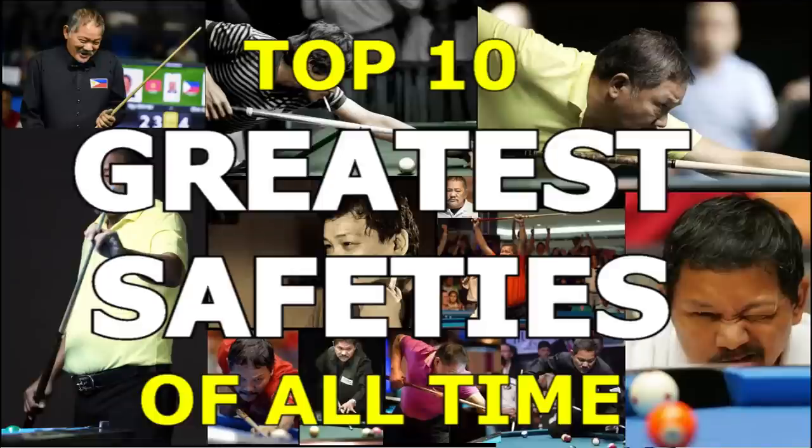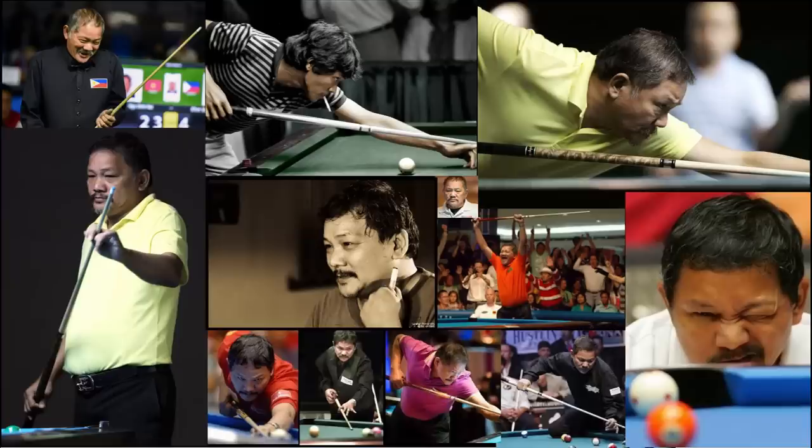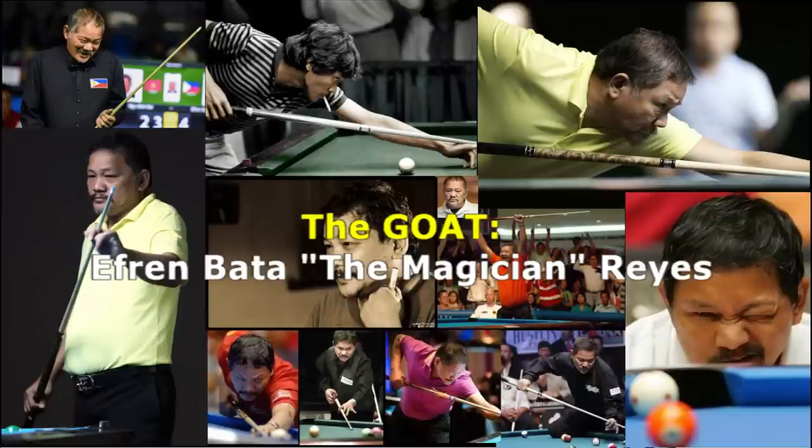Hi, Dr. Dave here. In a recent video, I demonstrated 10 important types of safeties that you must master. Be sure to check it out if you want to work on your safety play. In this video, I demonstrate and analyze the top 10 safeties by the greatest of all time, Efren 'The Magician' Reyes. These safeties are quite advanced and really show off Efren's kicking, carom, and cue ball control skills. Enjoy!